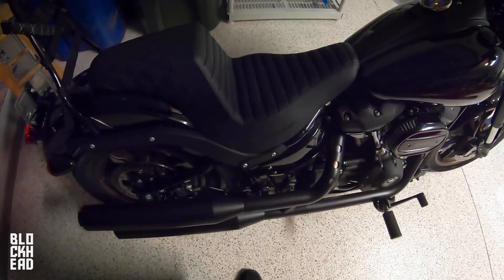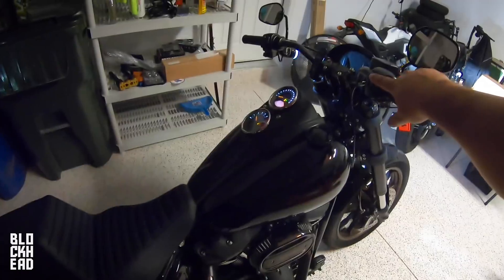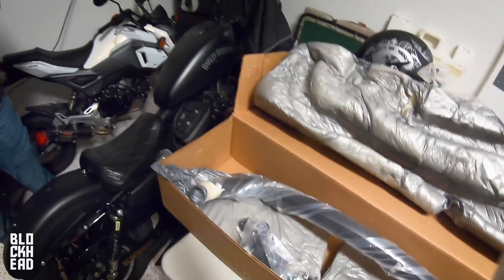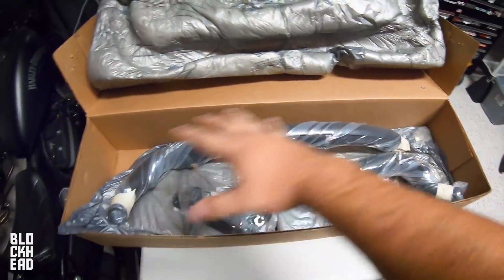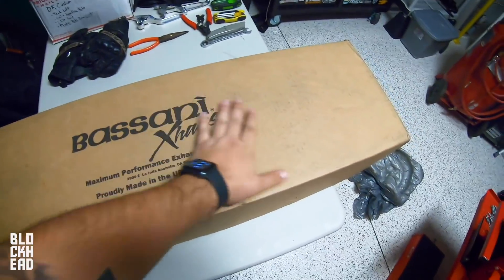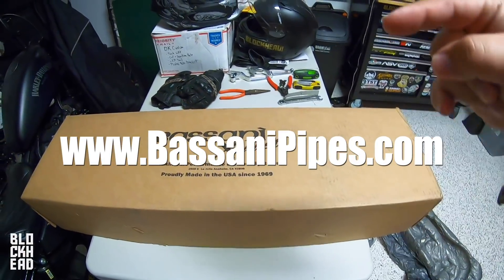It sounds like a stock exhaust — it's terrible. So we're going to be installing this Bassani exhaust. That edge is so sharp, if you were to hit somebody with that thing... So we did go with the Bassani Radial Sweepers. This episode is brought to you by Bassani — big shout out to Bassani, a long-time partner of the channel. Be sure to check them out; I'll drop the link on screen and in the description below.